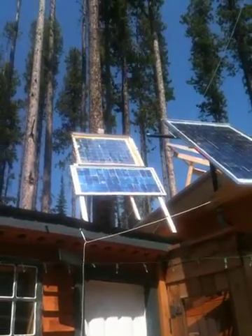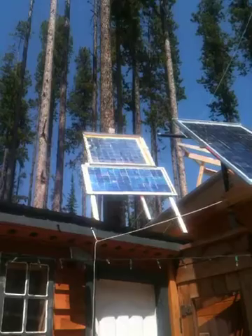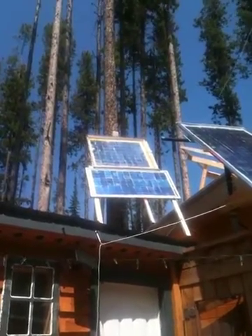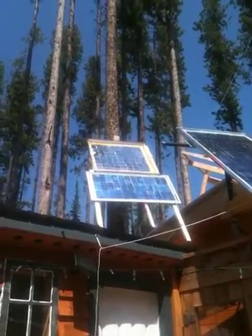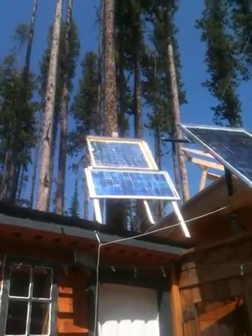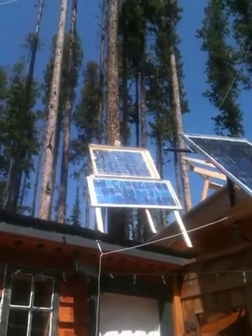Each solar panel puts out — it's rated, I think, for 18 volts no load, around 12 something with load. In theory they're supposed to put out three and a half amps each panel. I got them tied together so that the amps are doubled but the volts are the same.